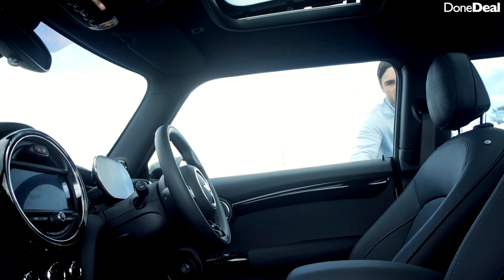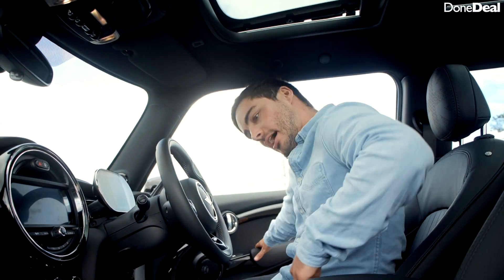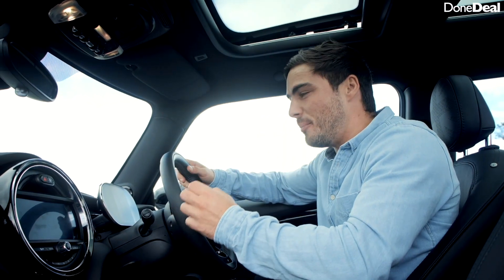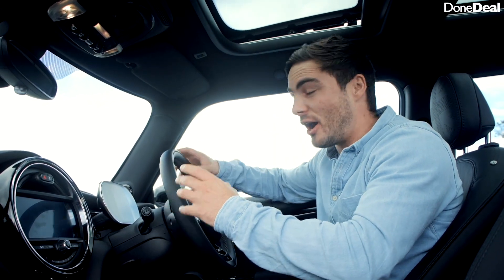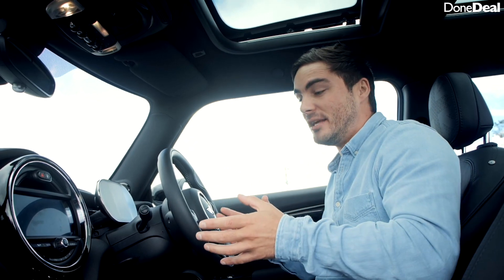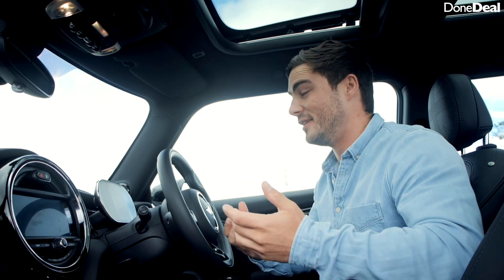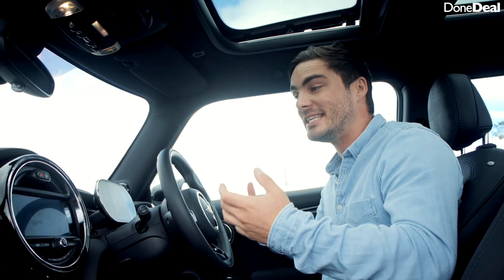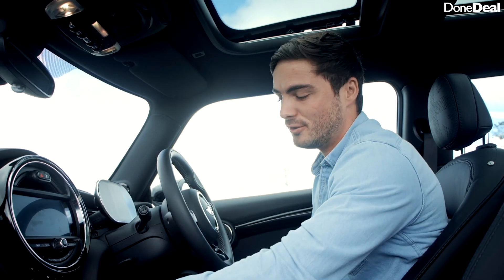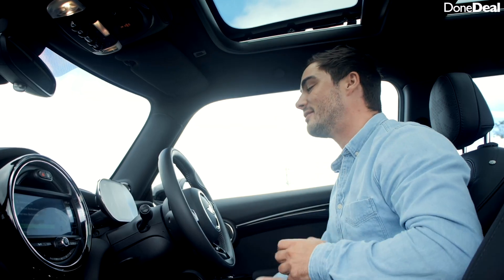In the cockpit of the Mini you've got to get nice and low to get in. It is very well built in here — the materials used are absolutely phenomenal and it has a really premium feel. It's much like the original Mini of this generation that came out in 2000, but just better. I know that seems simple, but it's the easiest way to describe the feel in here.